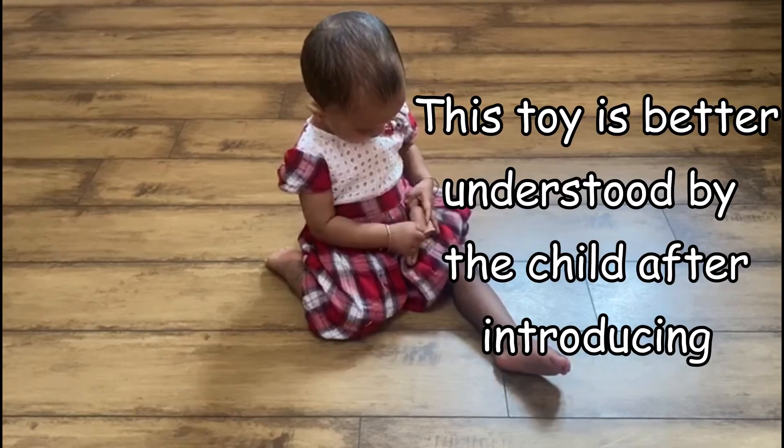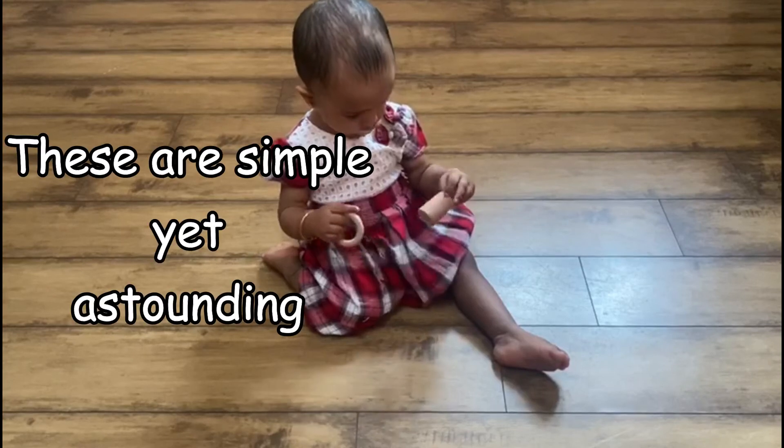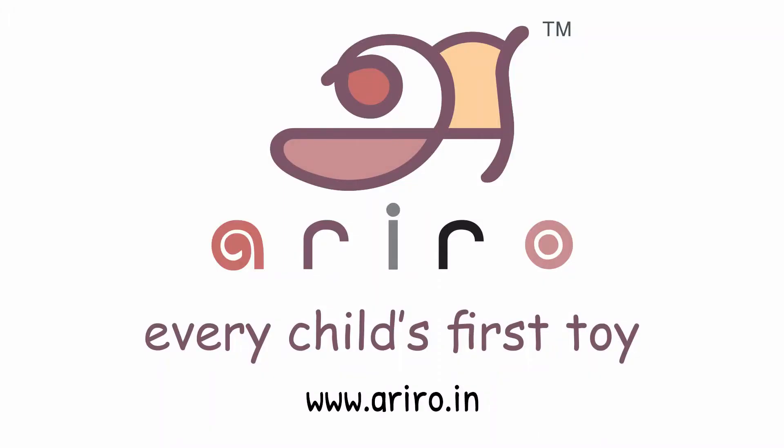This toy is better understood by the child after introducing Egg in a Cup and Box in the Cube. These are simple yet astounding developmental toys that you can give to your child.